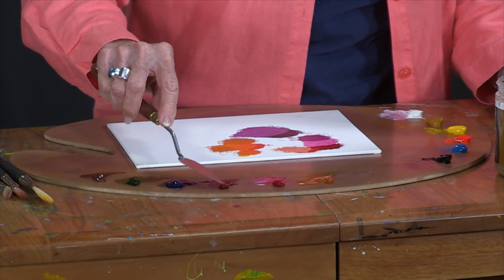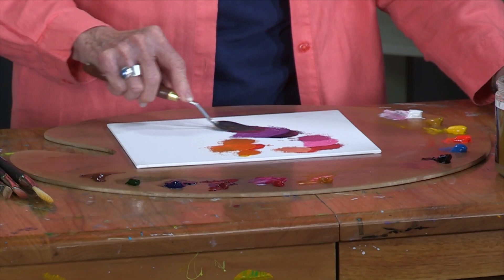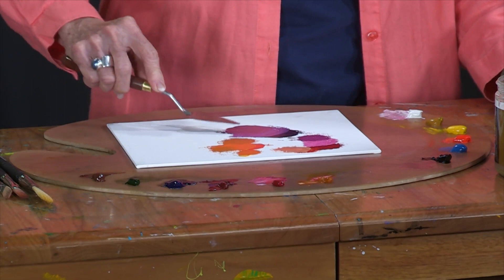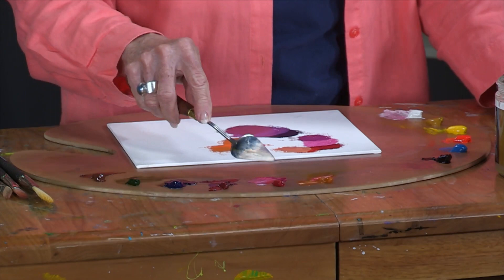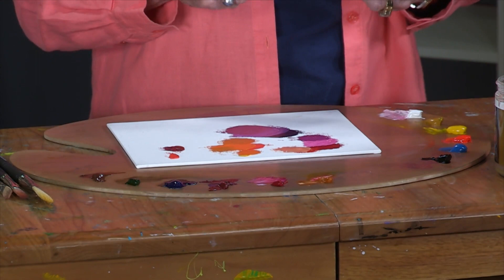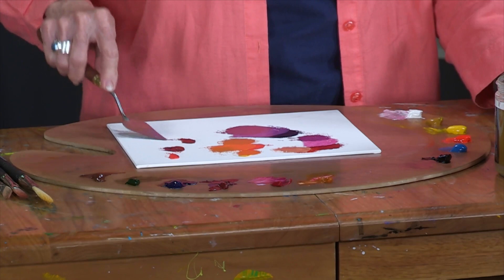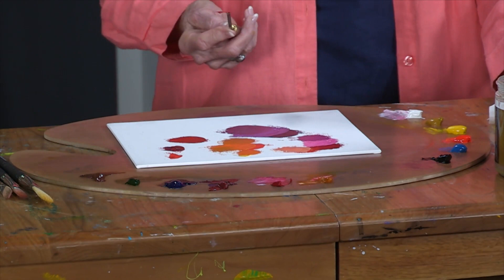I'm going to add some alizarin crimson, which is a darker color. It's not as pure, not as pink as the permanent rose, but it will add a whole different dimension to a flower, to a shadowed area in a flower, or in the shadowed area of a landscape. And for a bright red — I don't have a bright red on my palette, but if I take a little bit of cad red light — you need to keep your palette knife clean when mixing — permanent rose and cad red light, and there I have a pretty nice clear red.